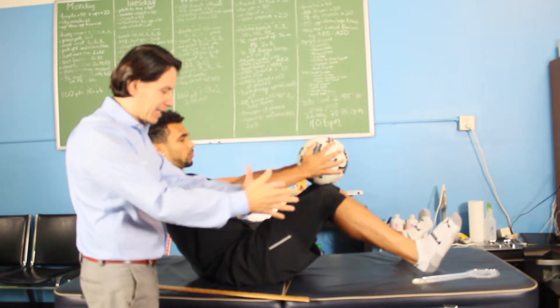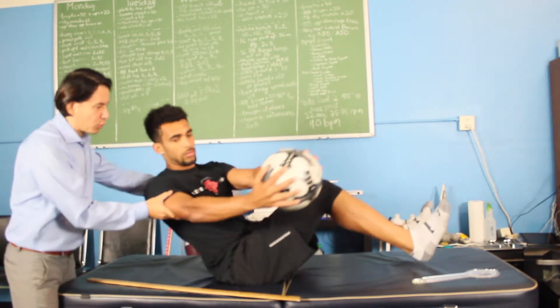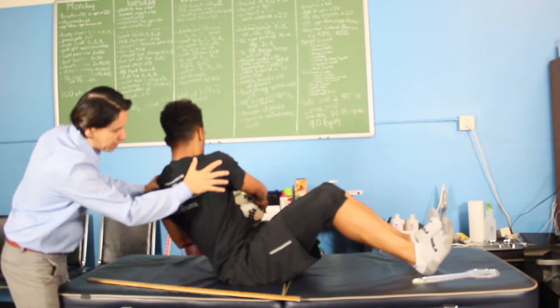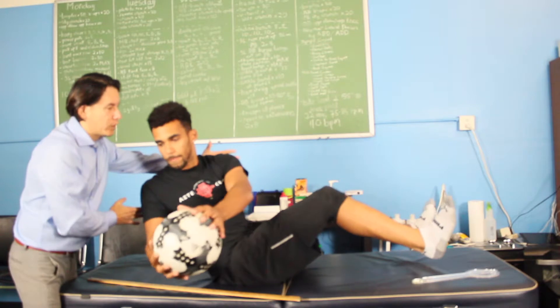You're going to squeeze the ball nice and tight to activate the internal rotators, and then you just want to twist the torso all the way. When you twist, hold it — you want to feel the stretch and emphasize stretching the extensors of the levator scapulae. And twist.